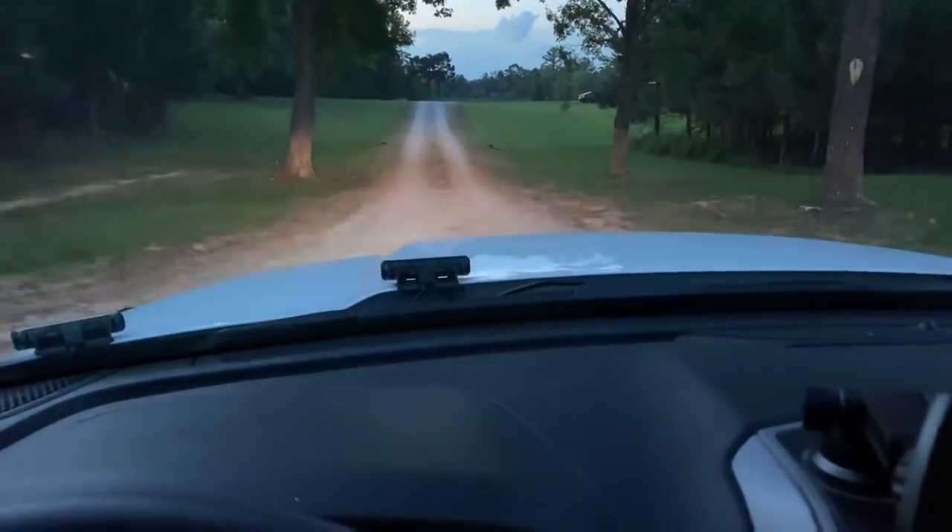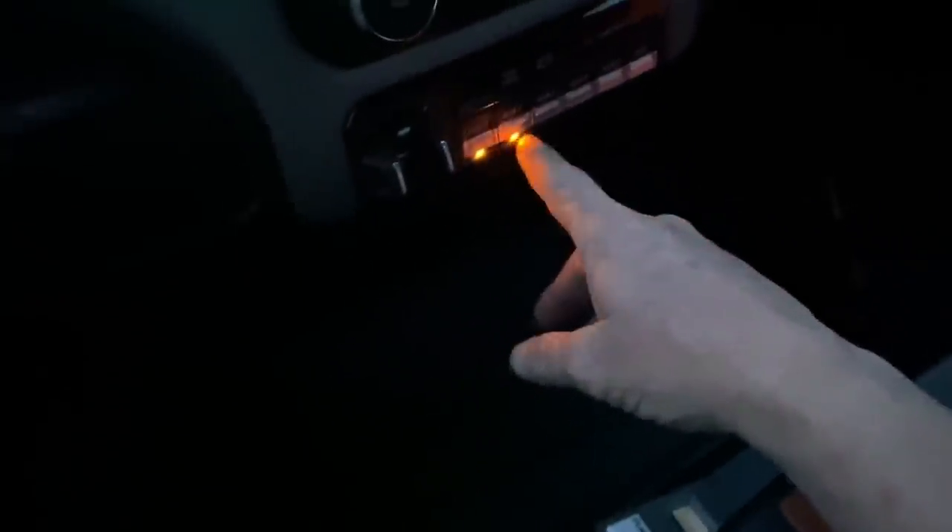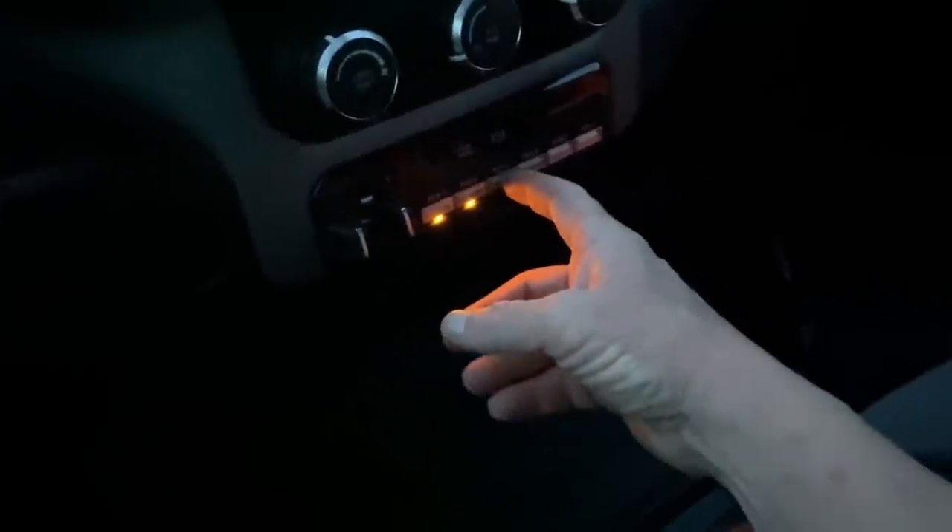I've got it set so the first auxiliary switch works the eight lights on the front, the second auxiliary switch works the whole back of the truck, and the third auxiliary switch works the lights inside the toolboxes. You can see them come on right there — and you can see them come on in the mirror too. When the auxiliary switches are lit up, hit it and it turns them off, then back on. Number three cuts on all the toolbox compartment lights.